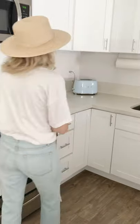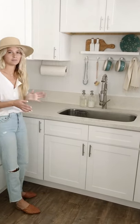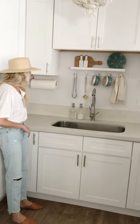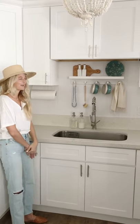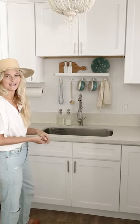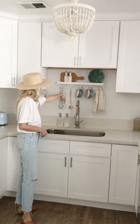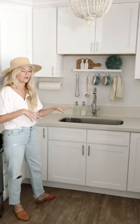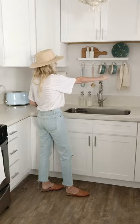We installed a few things around the sink. We did this paper towel holder — I just wanted to clear up counter space as much as I could, and it looks really good. Then we did this shelf. We had a shelf here before but it kind of served no purpose besides holding random trinkets, so I wanted something more functional. We got a shelf that has little hooks, so it holds our scrub brush, a hand towel, olive oil, and vinegar — things we actually use every day, whereas before it was just decorative.